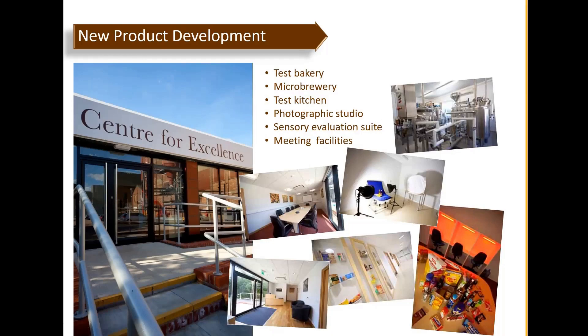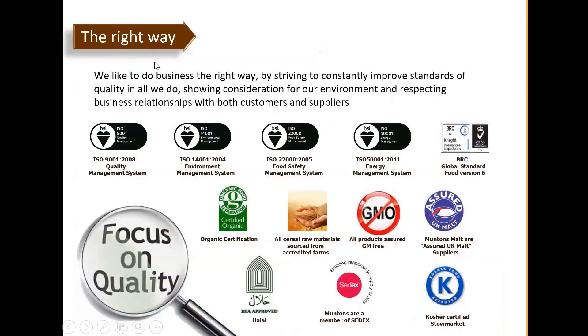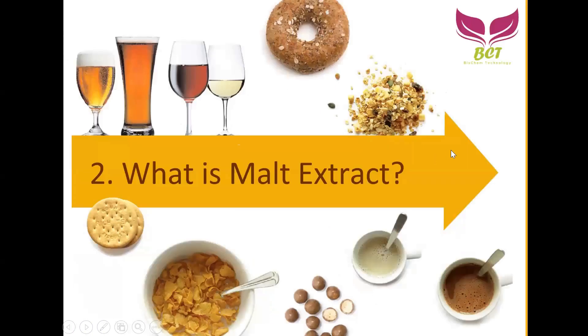Their quality certifications include ISO, non-GMO, offshore BRC, and Halal. This covers general understanding about Muntons. Now we'll focus on what malt extract is, because we have been supplying Muntons malt extract in the market for almost four years. Of about ten customers we asked, most were only familiar with malt extract from beverages like Milo or Horlicks.